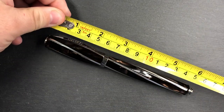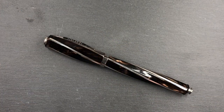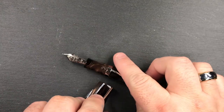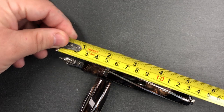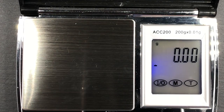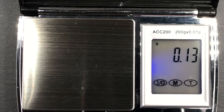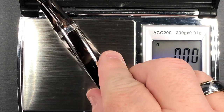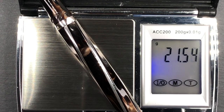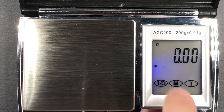For the size and weight check: the length of the pen is around 150 millimeters, and the cap is around 60 millimeters. The length from the tip of the nib is about 138 millimeters — so this is an oversized pen. The weight uninked is just over 41 grams; the cap is just over 16.5 grams, and the body is just over 21.5 grams. It's not a heavy pen, but it's also not super light.